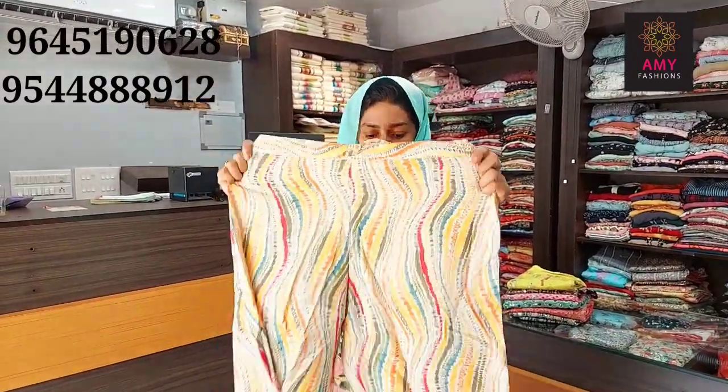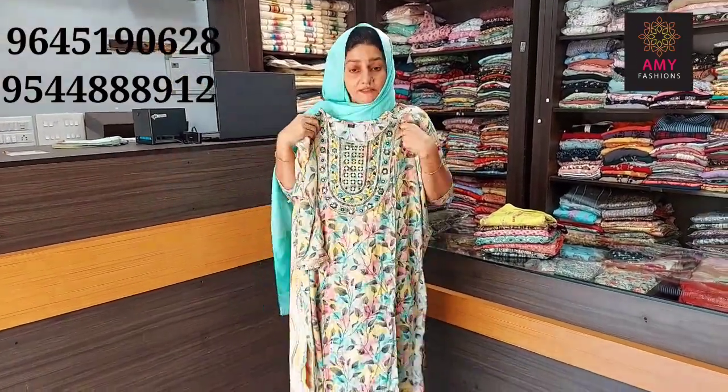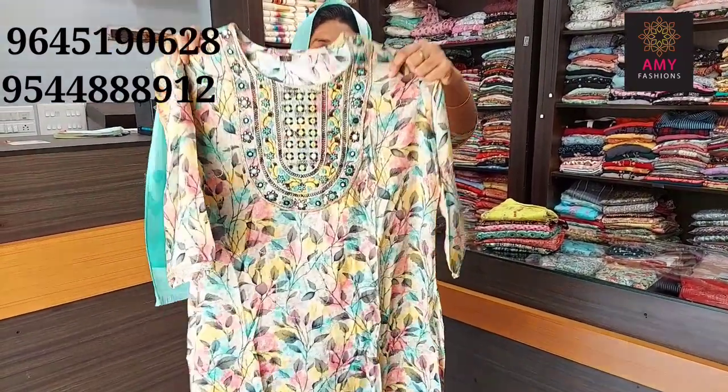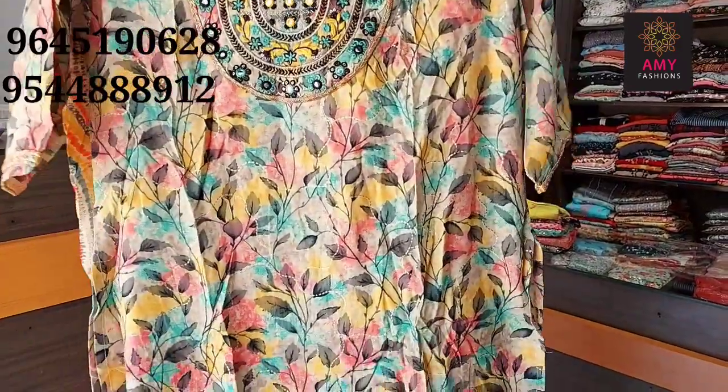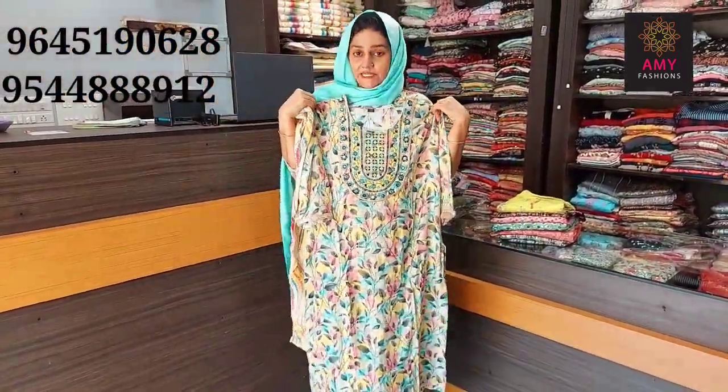The bottom is a colorful design. The top length is 44 and the bottom length is 38-39. This material is rayon, available in light size, medium, large, XL, XXL. Rate is 699.